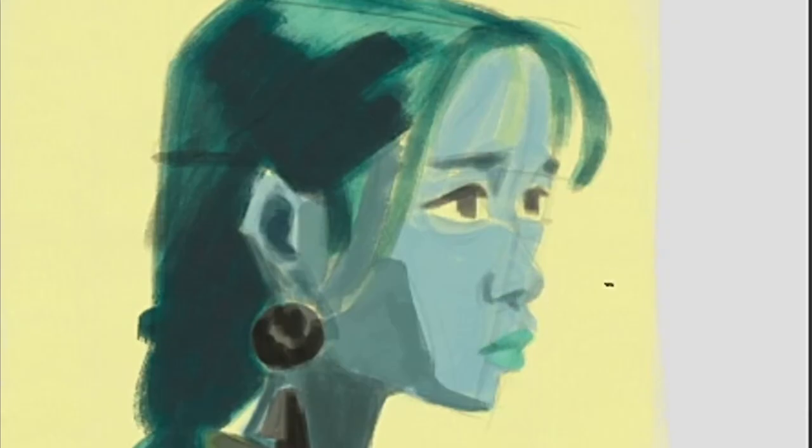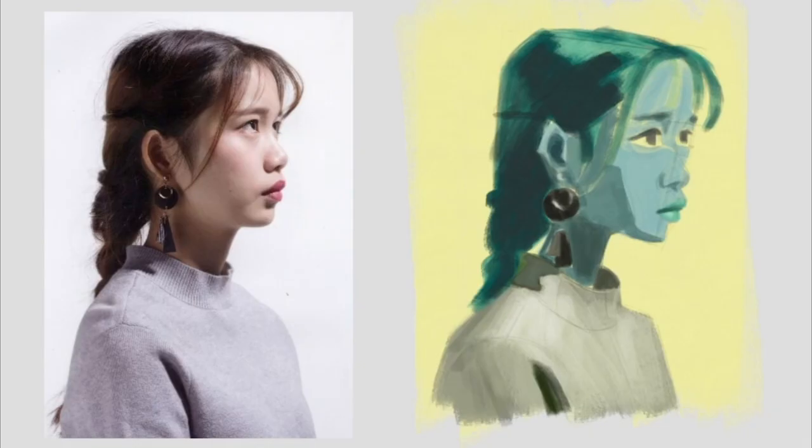The moment has arrived to release the line drawing and ascertain if the painting can begin to stand on its own. Much like in life, there comes a point where one must muster the courage to stand independently, embracing the journey of self-reliance and discovery.